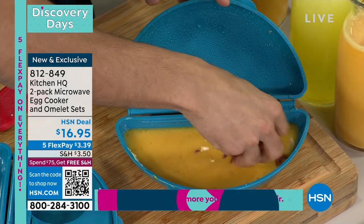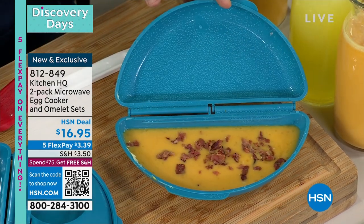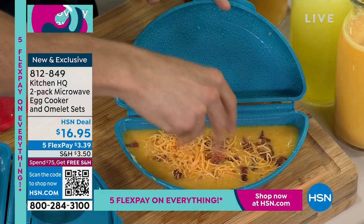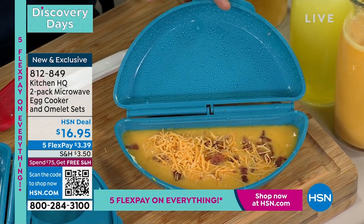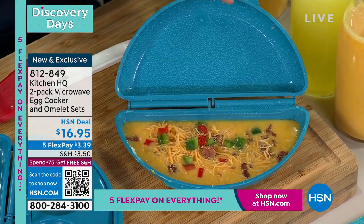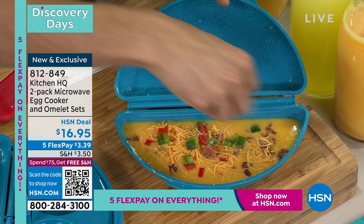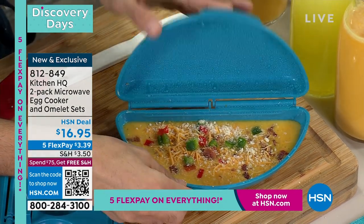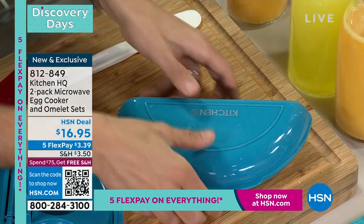I'm in the mood for some bacon — already cooked bacon. You could also put in raw diced peppers, onions, even just ham, whatever you like. Some Italian seasoning, a little pinch, and some parmesan cheese. That's it — no butter, no oil. Close it up.